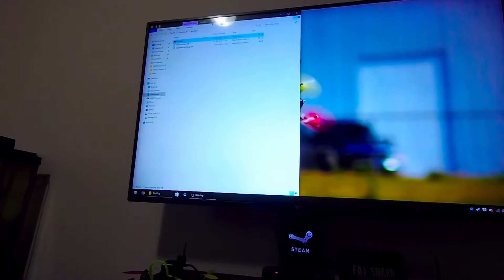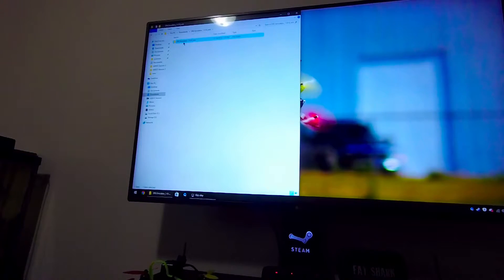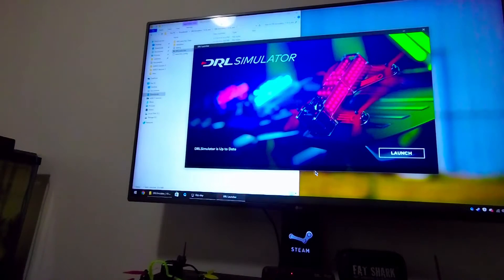I'll pull up the DRL simulator again. Since the audio cable didn't work, this is the only reason why I used the spare KISS stuff I had — and FR Sky receivers — technically just to play this game.